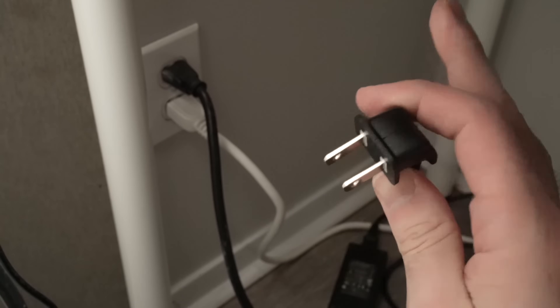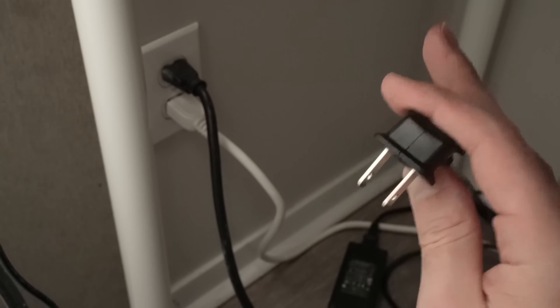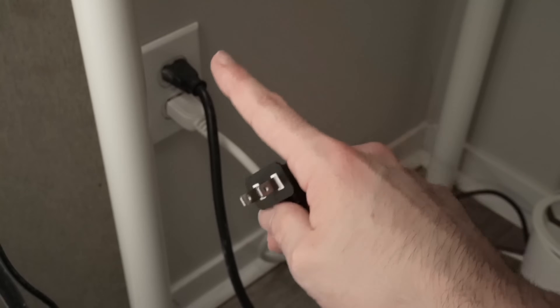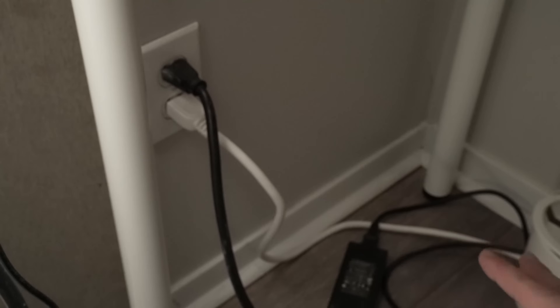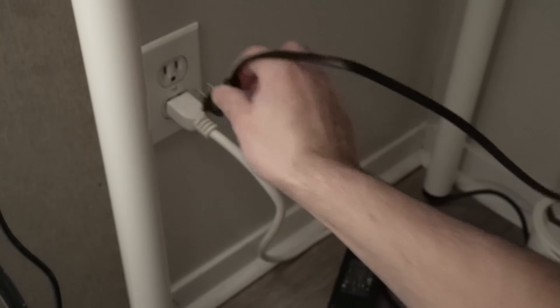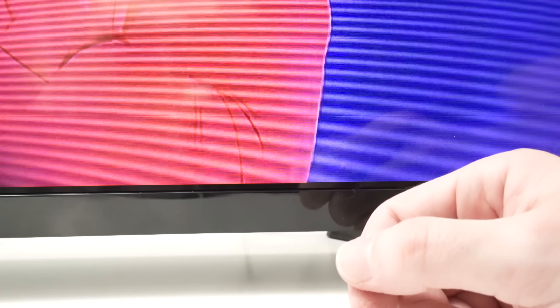After 30 seconds you can release the button. Now wait five minutes — do not do anything, do not touch the TV. After five minutes, take the power cable and connect it directly to a wall socket. Do not connect to a power strip, as sometimes this causes the problem. After doing this, turn on your Samsung TV using the same physical button — do not use the remote control. Just tap it once and the TV should turn on and your problem should be gone.